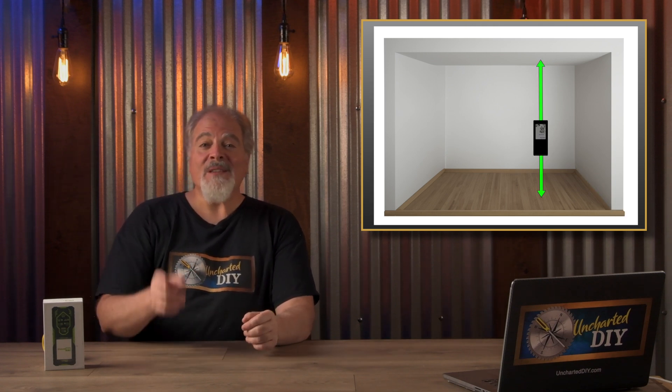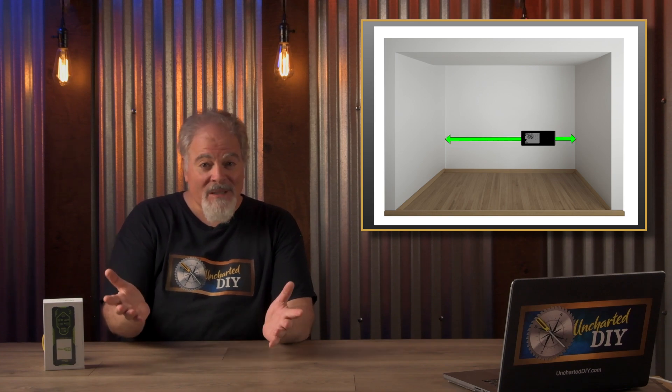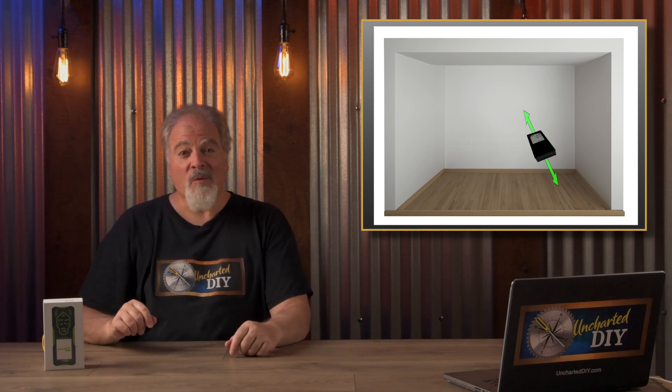Now, what if you could stand in one spot to capture all three dimensions without having to get to each wall? Well, today I'm excited to share a product with you that makes this fast and easy, and that's not its only trick.